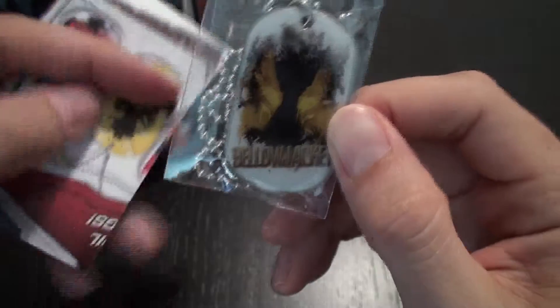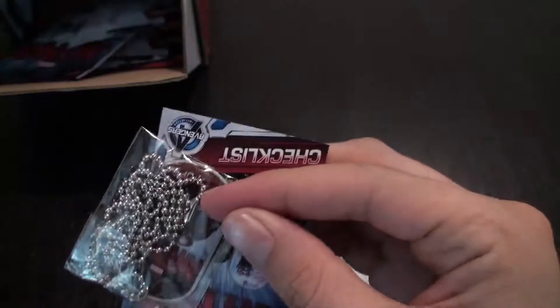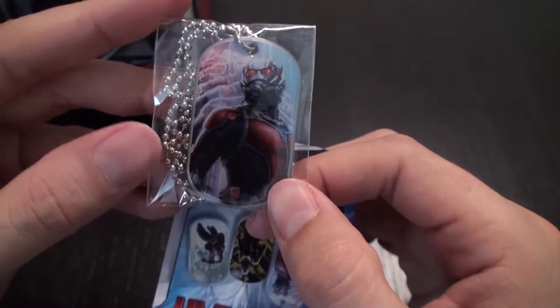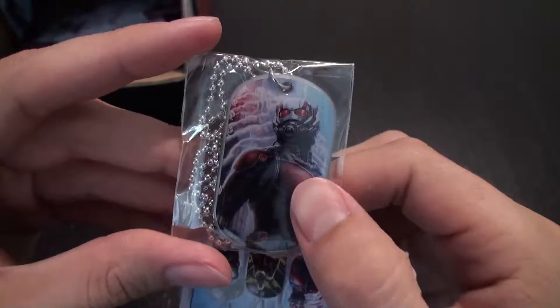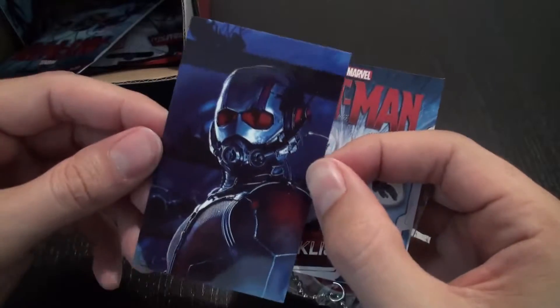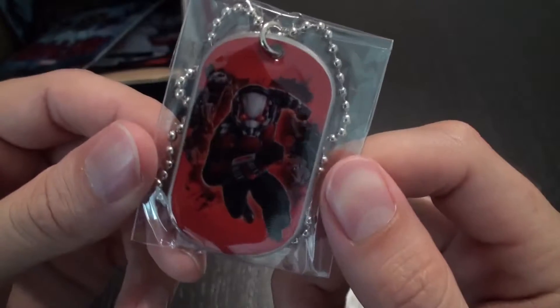So here, the dog tag, we have a close-up of Yellow Jacket, and then we have the same design but on a sticker. So we have the shrinking Ant-Man after attacking a guard again. And oh, this is cool — at the local Arclight movie theater in Los Angeles, they have a giant version of this on the wall. And we have this sticker design again, which I really like. It's very moody, and you can kind of see some ants behind him.